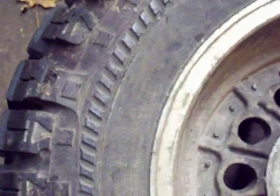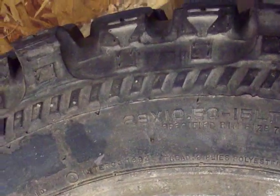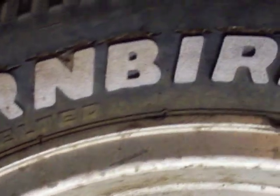These are TSL Thornburgs, and it says 29 by 10.5 wide on a 15 inch rim. They still got the needles and stuff on them. You can see where there's a little crack there, and a little here — right above where the words are. I notice that seems like right where it's the worst, right just above where the words are.